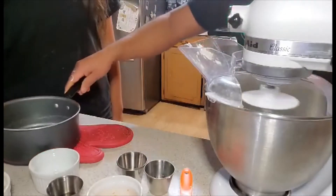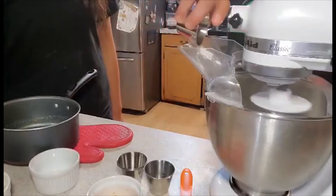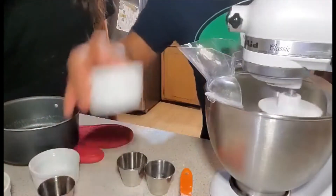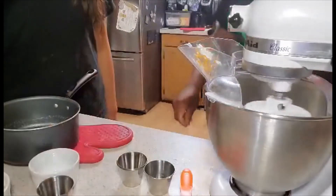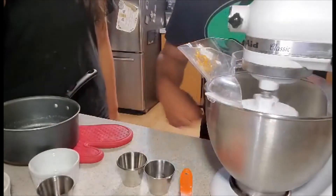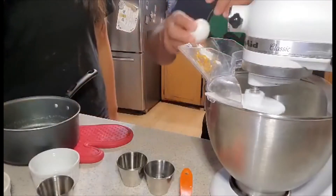Then you are going to add the orange extract and the orange zest. Then, using the butter mixture, add the eggs one at a time, mixing each one thoroughly.